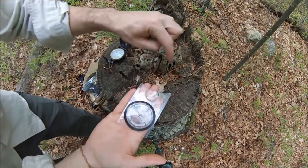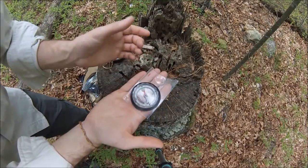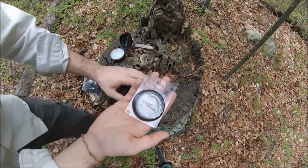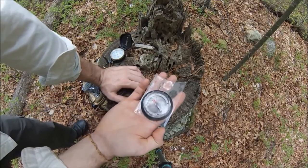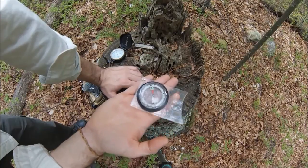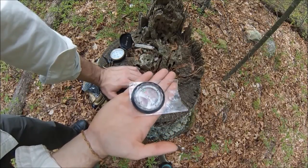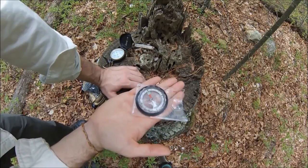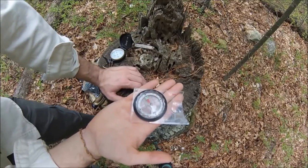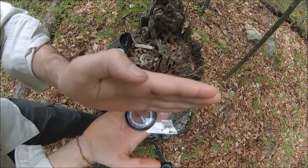Just to give you another example, let's do 120 degrees as our compass heading. I need to rotate to get that arrow in the doghouse. So 120 degrees is lined up right here - 120 degrees is this direction, so I would walk that way for 120 degrees.